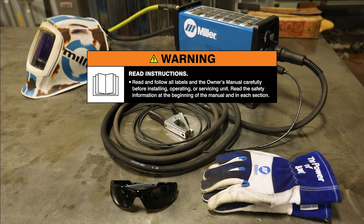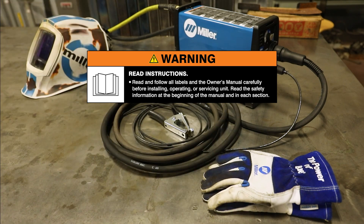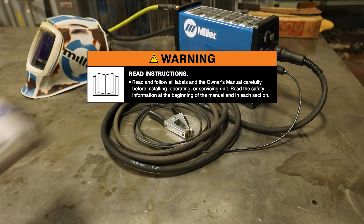Be sure to read and follow all labels and the owner's manual. Wear appropriate safety equipment when necessary.